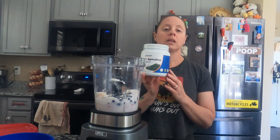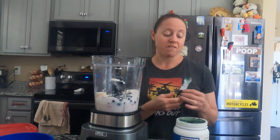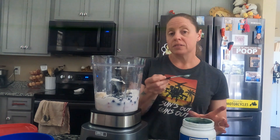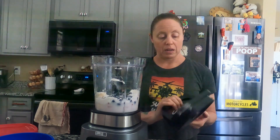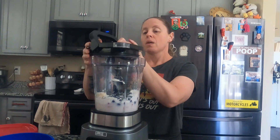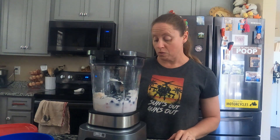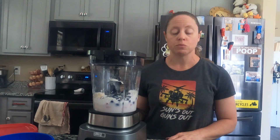I have some spirulina here. I don't have a specific amount; I usually do about a teaspoon. This scoop is a half a teaspoon so I'll probably do two of those. That is everything I'm going to be putting in my smoothie today. One thing I love about smoothies — you can pretty much put whatever you want in there that you like. My setting is set for smoothie.